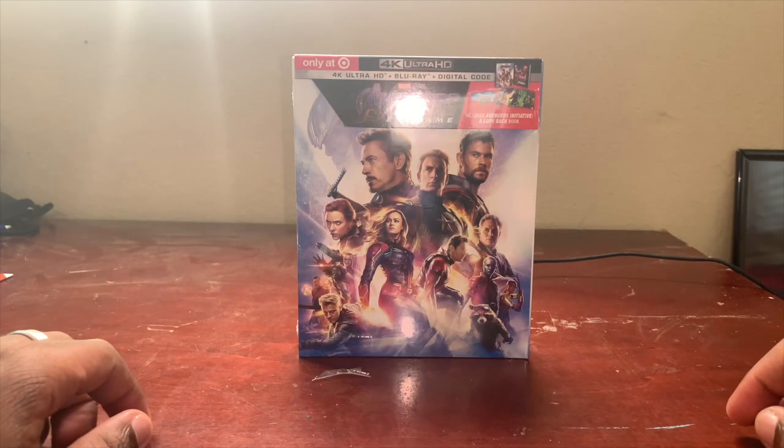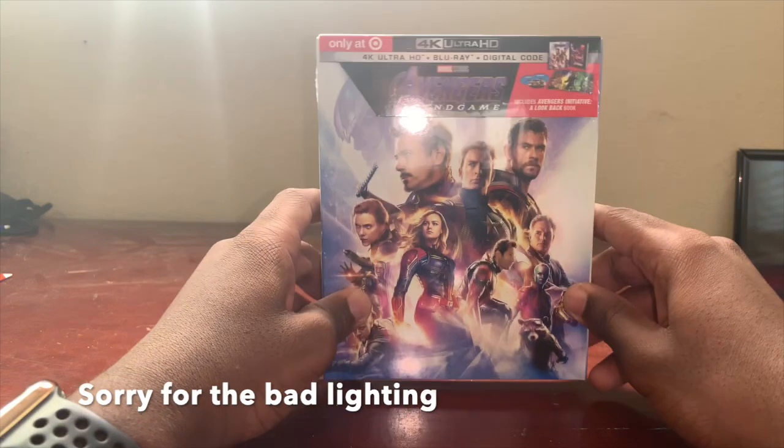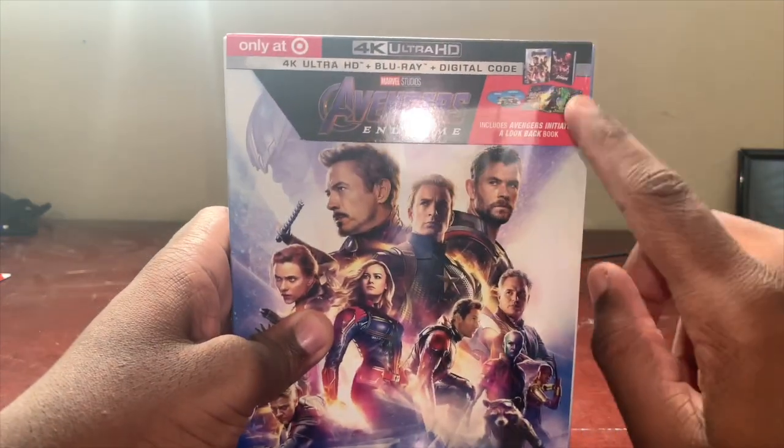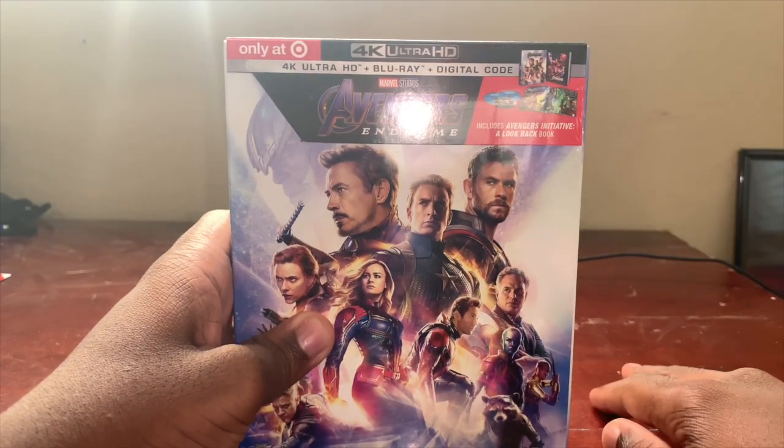What is up guys, welcome back to my channel. So we finally have it — we have the Avengers Endgame 4K Ultra HD Target Exclusive Blu-ray that comes with an Avengers Initiative: A Look Back book. Let's just get right into the unboxing.